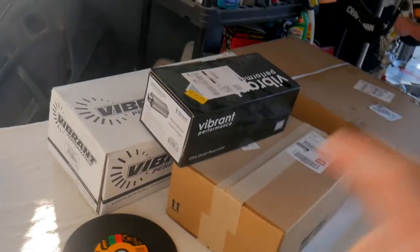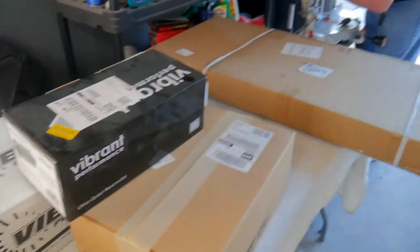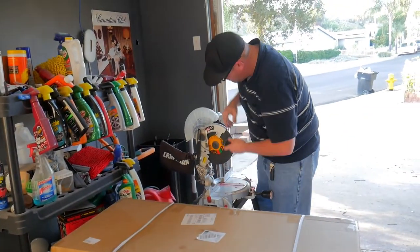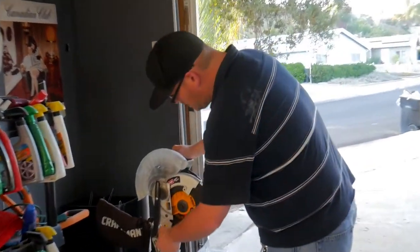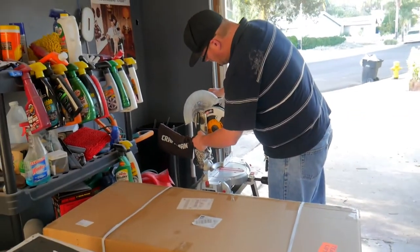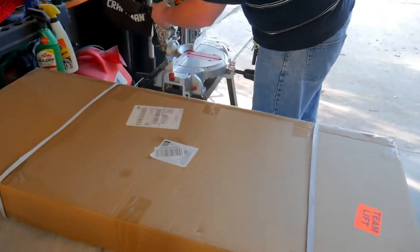Goodies right here from Vibrant, Summit, and Amazon — well, all of them came through Amazon except for the one from Summit. This is to build and design our own custom exhaust. Jeff's loading up the cutting wheel so we can make some cuts. Let's go ahead and open all this up and show what we're working with.